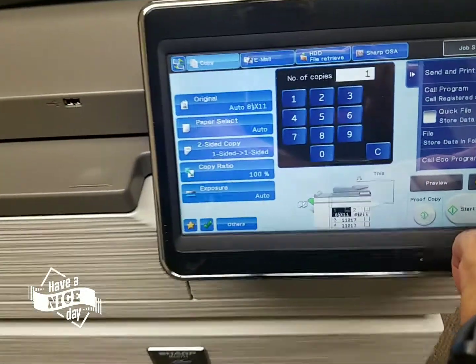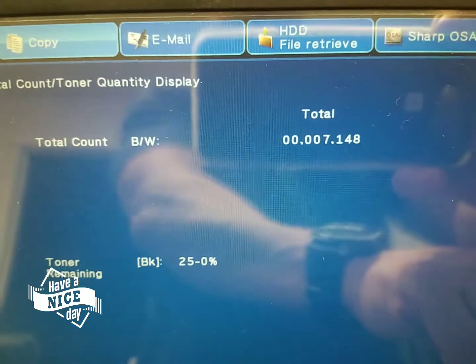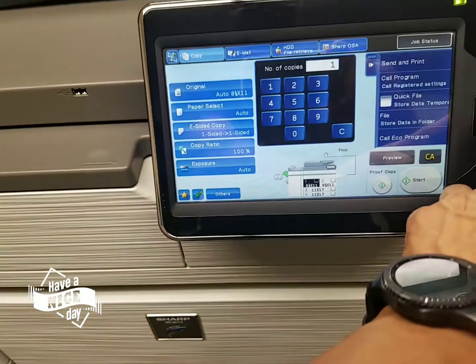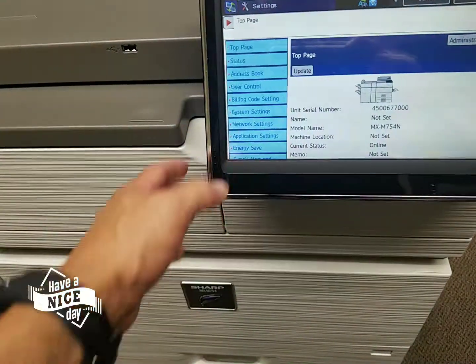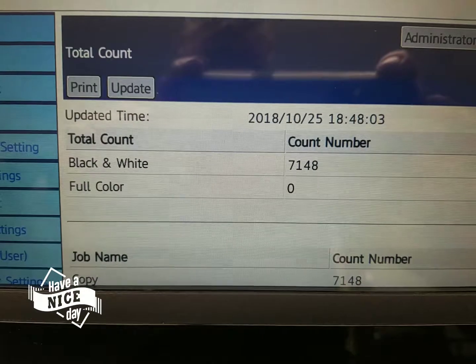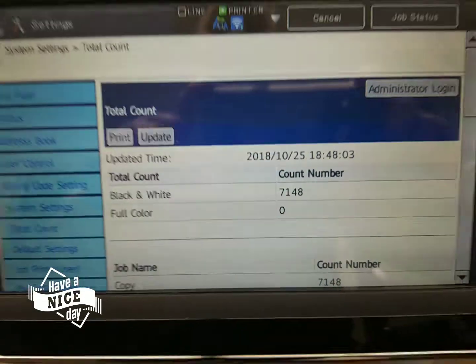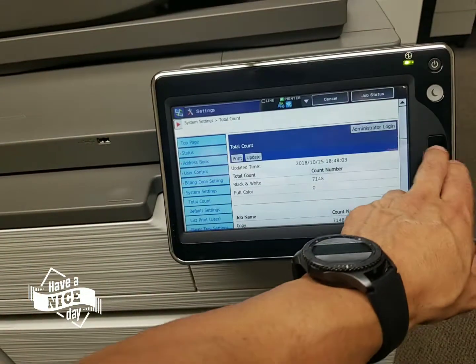Check this out. The meter count on this machine is only 7,148. Another way to pull the meter count is to hit the settings here, go to system settings, and there you go. There's the date, there's the time. Meter: 7,148. This machine is practically brand new.